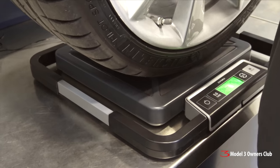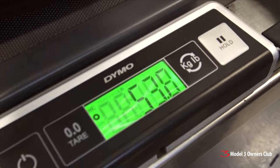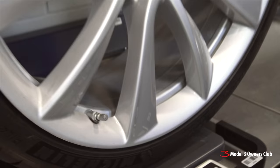So if I take one pound of weight out of this wheel, it has the effect of removing two to three, sometimes four pounds from any static part of the car, depending on wheel design — at a minimum two to three pounds. On our precision shipping scale, I get 53.8 pounds for our OEM Performance Upgrade wheel and tire.